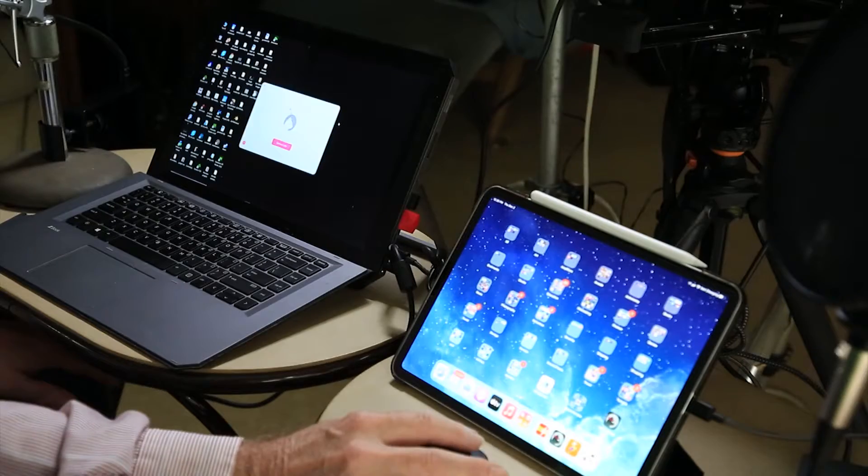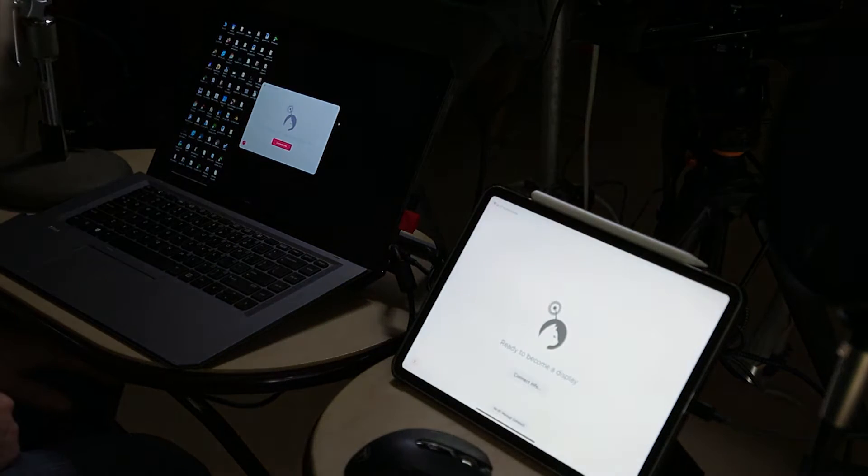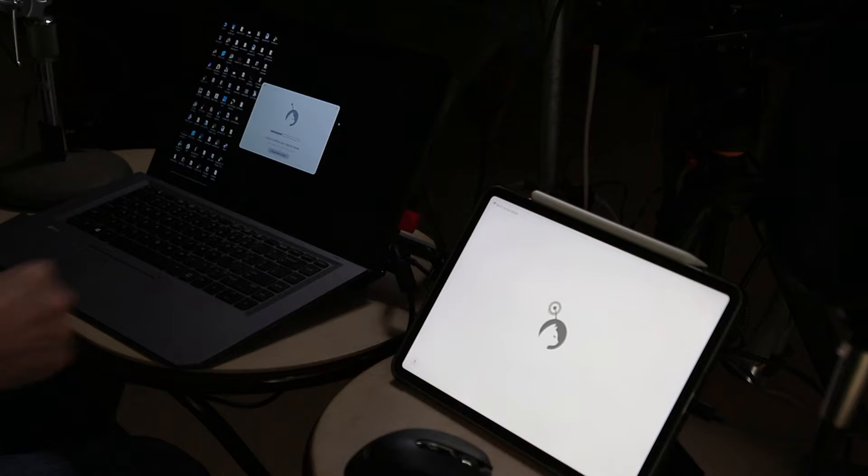Let me bring up the program. They've just added some new capabilities to the Luna Display. I'll bring it up on the laptop and on the iPad — I'm using an iPad Pro, but this should work with any iPad. It takes a moment to set up. Right now I have it connected through a USB-C cable. You can do this over Wi-Fi as long as both devices are on the same network, but Wi-Fi does have a little lag.